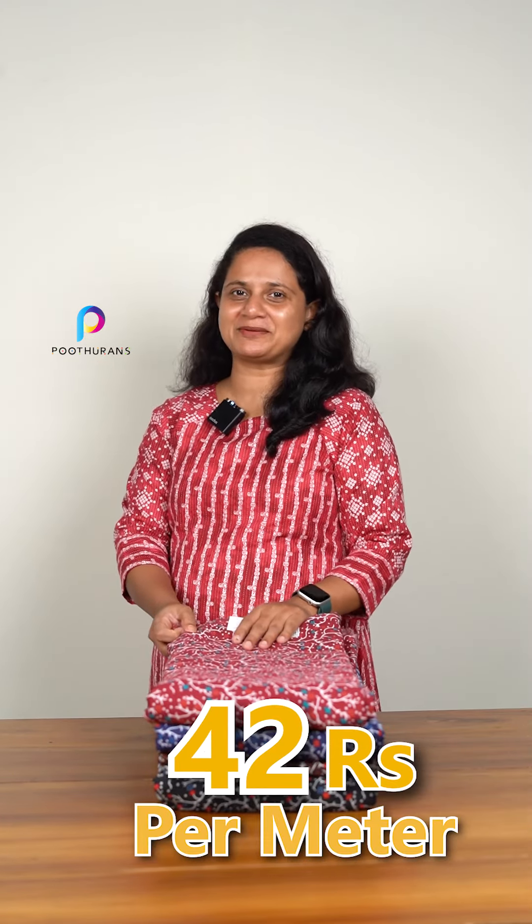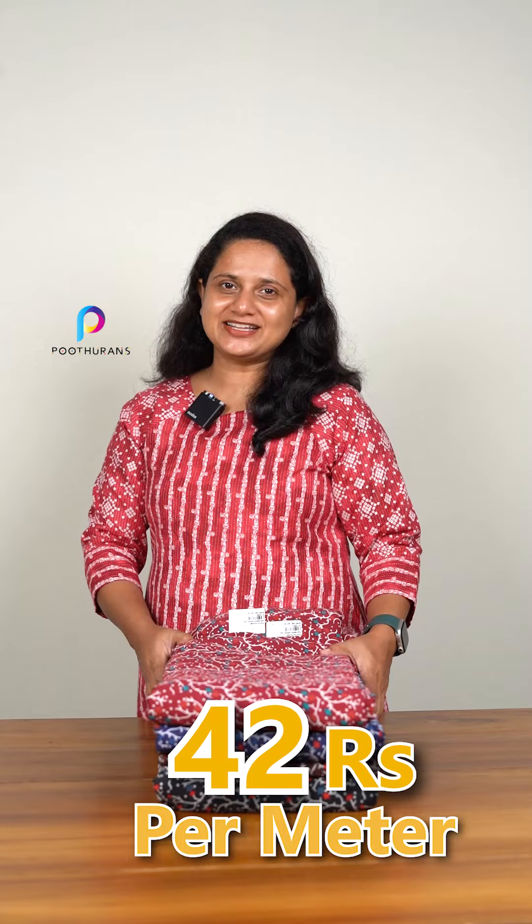Welcome to this video. This is the fabric of American Crepe — a collection of American Crepe fabric. It is a fabric from 42 inches wide. It is a design for 4 inches in this video.